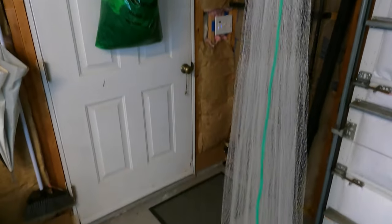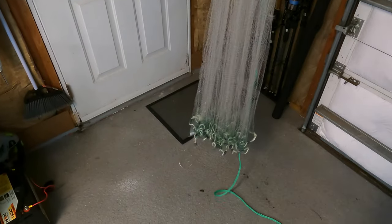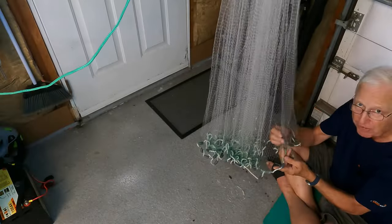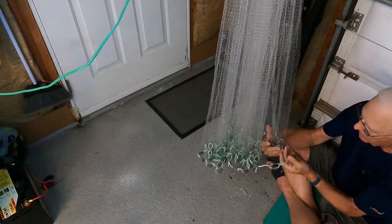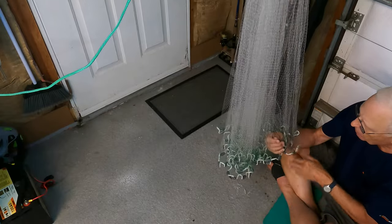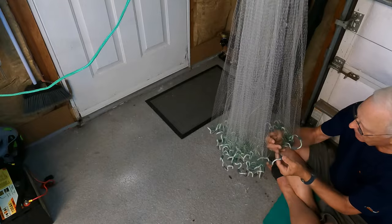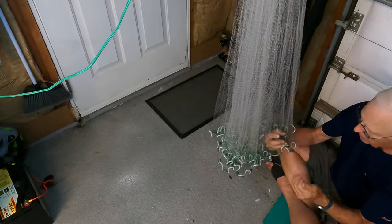Now you can see that it's hanging all the way down and the net is fully extended. The reason you want to pull down on each of the existing braille lines as you walk around is that the one that is broken may be tangled in the net. By pulling on it, you can ensure that you're going to find the broken one.